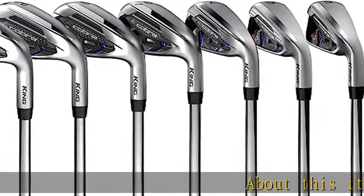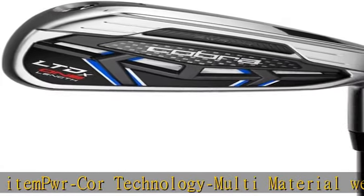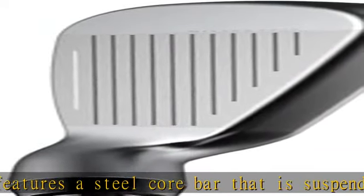About this item for C.O.R. technology: the multi-material weighting system features a steel core bar that is suspended within a polymer-injected casing. The design promotes maximum flex of the body, face, and sole at impact, creating an elastic rebound effect that delivers powerful ball speed.